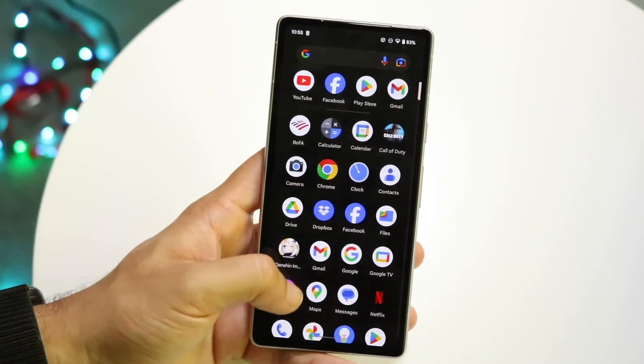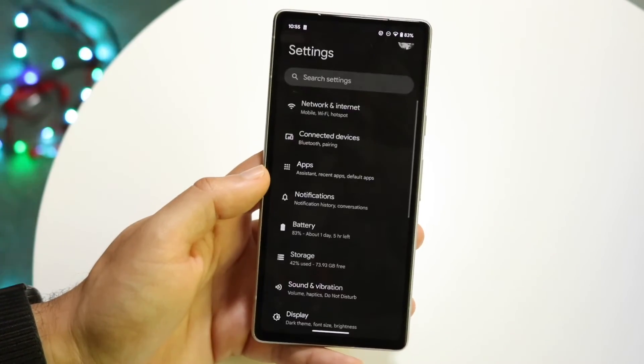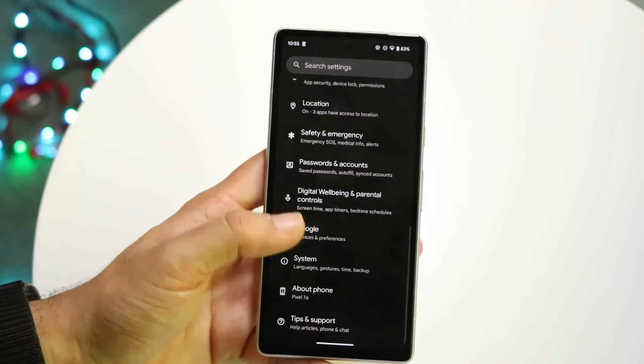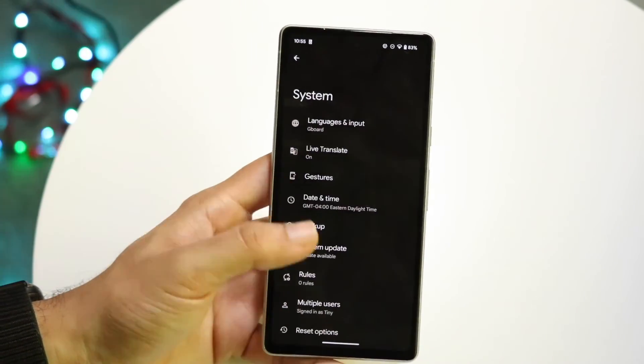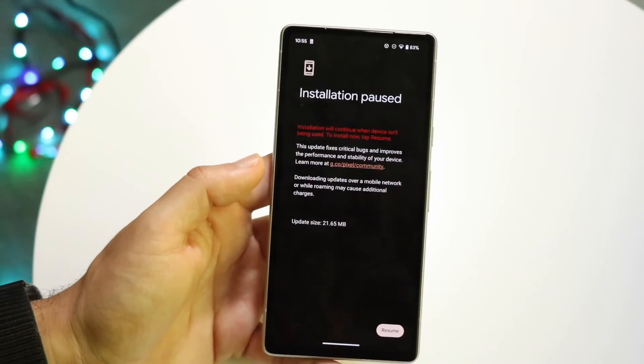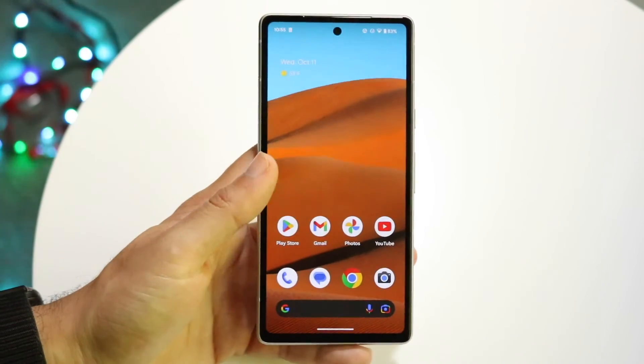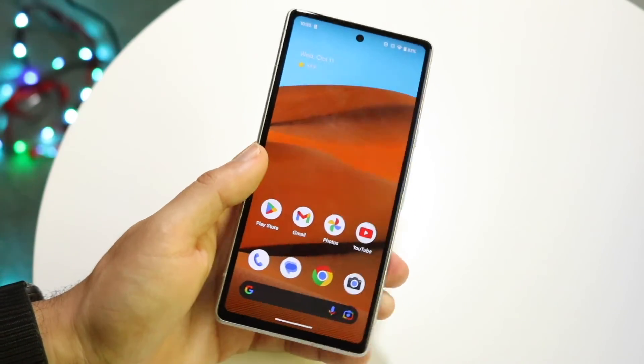If that's still not working, you may want to see if there's an update available for your device. For a lot of people, literally just updating your phone can fix a lot of issues. Get into your system settings, click on system update, and see if there's an update available. If there is, just go ahead and update your device — that's another thing that can probably end up fixing the problem.